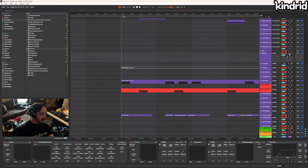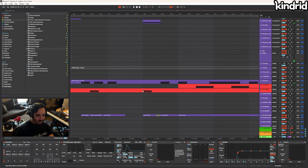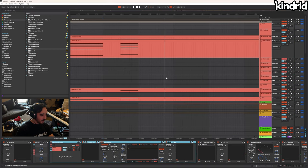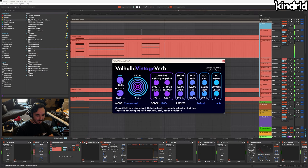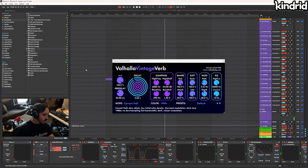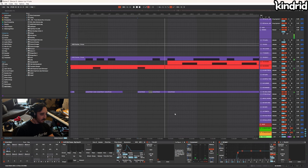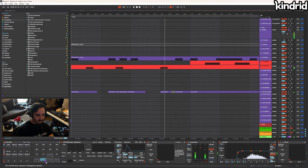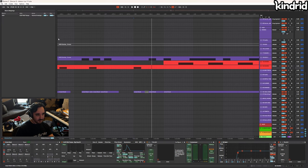You'll notice the snare gets shorter at certain points. Quick tangent — I forgot to turn this reverb back on. What I'm doing is sidechaining the reverb to itself, so every time the snare hits it ducks the reverb. Anyway, the snare is shorter because without it, it was getting in the way of everything. The symbol that was causing this — I had a limiter on it, so it's a lot shorter with the limiter on. I set up a macro to the decay to allow the tail to come through in certain moments.